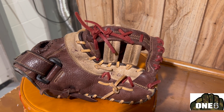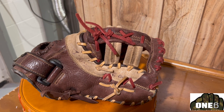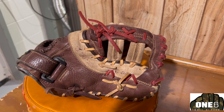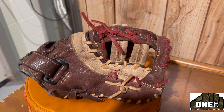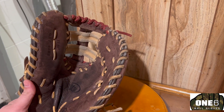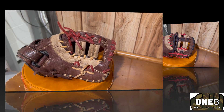Welcome back to another glove video everyone. This week I got a Mizuno first baseman's glove in for a relace. What we're gonna be doing is putting in some navy and red laces into this glove. I think it's gonna turn out really cool. I'm gonna clean it up, get started on it here, and we're gonna be putting in some new laces. I'll show you guys what it looks like when we get all finished up.